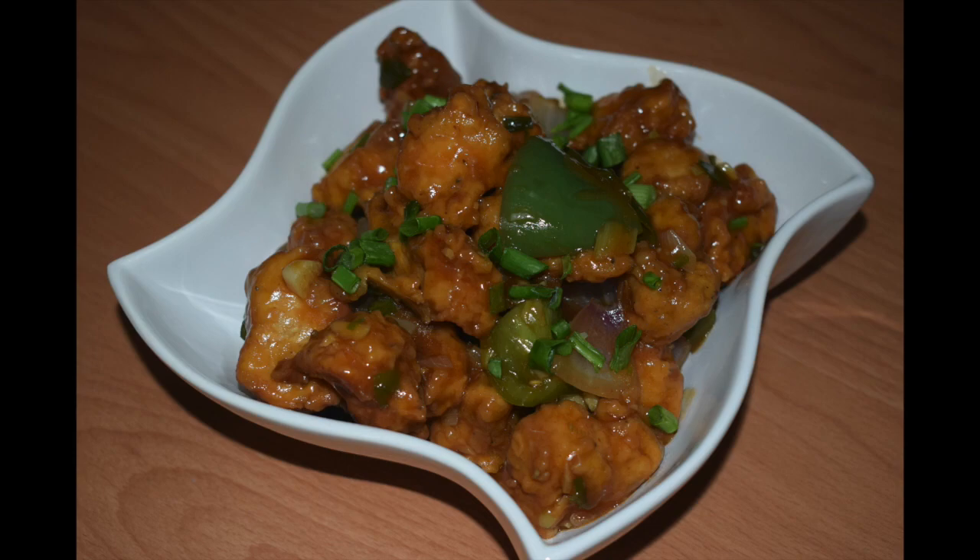If you haven't subscribed to my channel, please do subscribe and click the bell icon. If you like this recipe, do give a thumbs up and click the like button. If you have tried the recipe, do leave a comment in the comment section below.